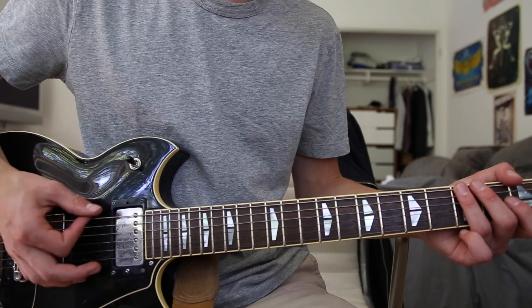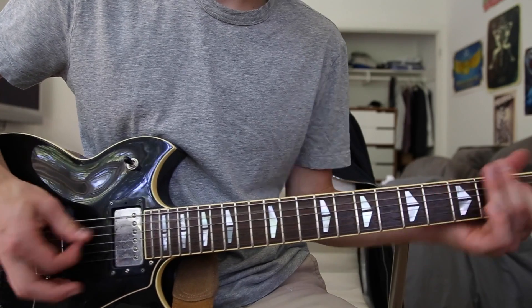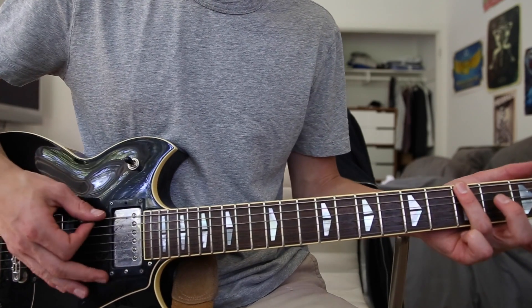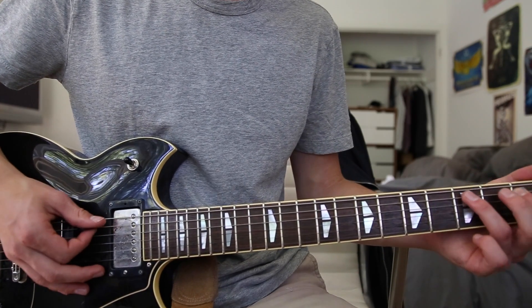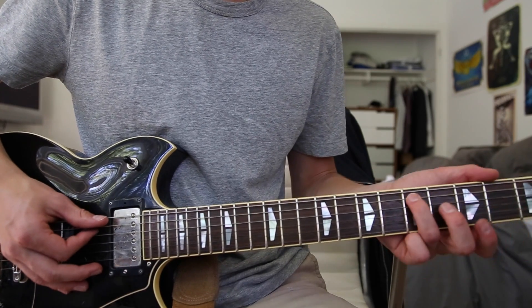Then it goes into that main riff, which is two hits on the low E string third fret, then to the first fret A string, then to the third fret A string, then to the fifth fret A string.